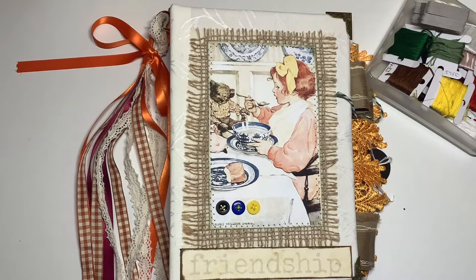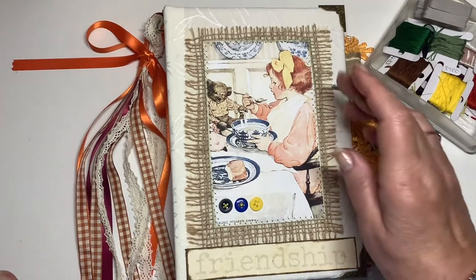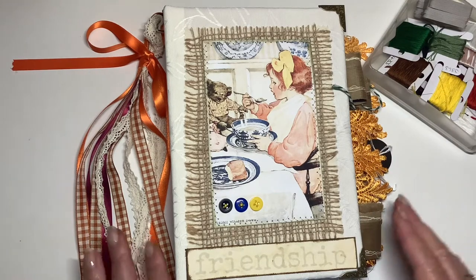I've gone with a kind of orangey theme this time. The picture which came with the kit has a girl with red hair, so I thought that was a good idea to keep with that kind of red look.